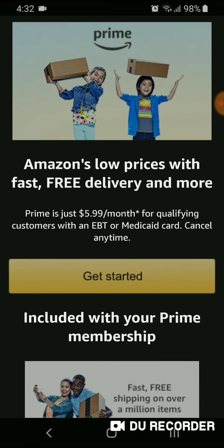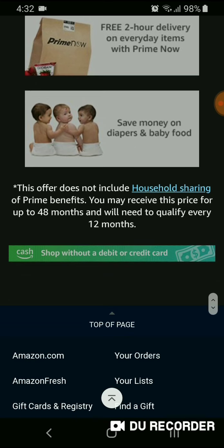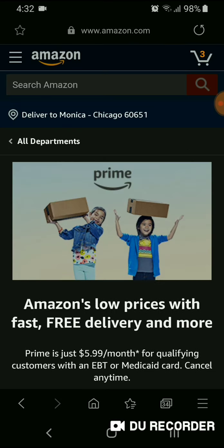You do have to qualify. You get to take a picture of your EBT card or your Medicaid card. You do not get household sharing, so you can't have another adult or a child under your account. You can get the benefits for up to 48 months, and you do have to re-qualify every 12 months.